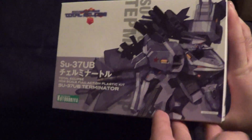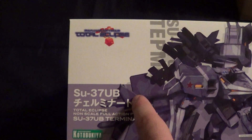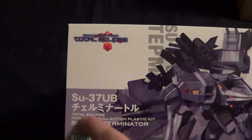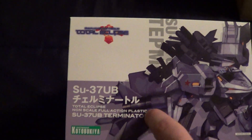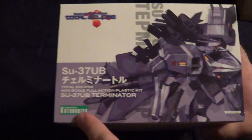Quick shots of the box. The bottom and the top are just like in most Gundam kits and a lot of other model kits. It's got the artwork, kind of, of the mech — the serial name, I guess. Here's the name in Japanese, and then non-scale, full-action plastic kit. And the name again — it's a Kotobuki kit.